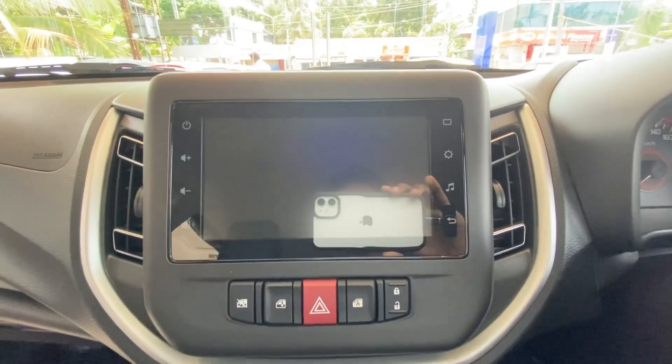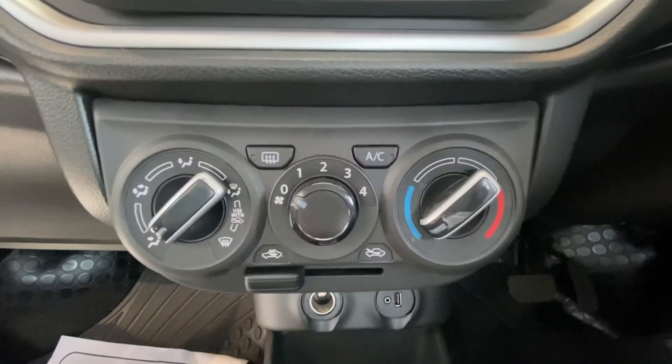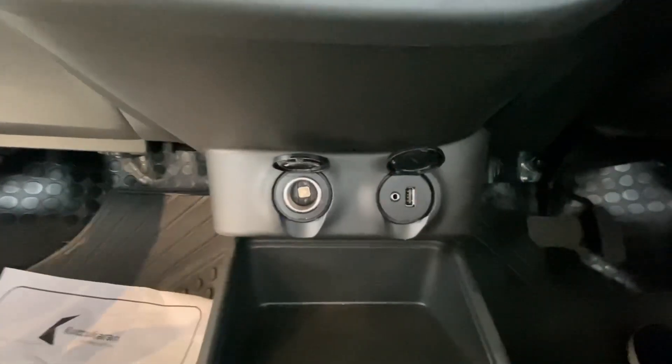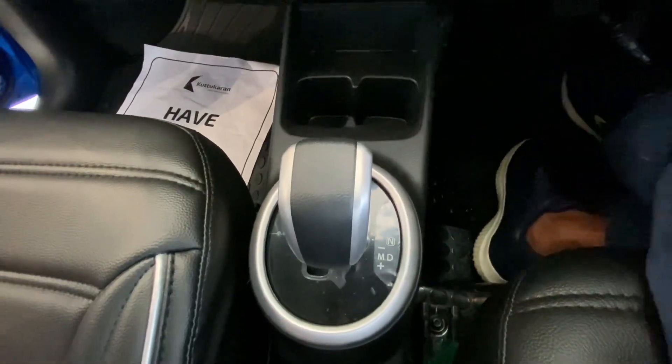We have a silver finish on the interior. There is Android Auto and Apple CarPlay, along with Bluetooth connectivity. The infotainment has a full option in the manual variant, and there is also a charging socket and USB connectivity.